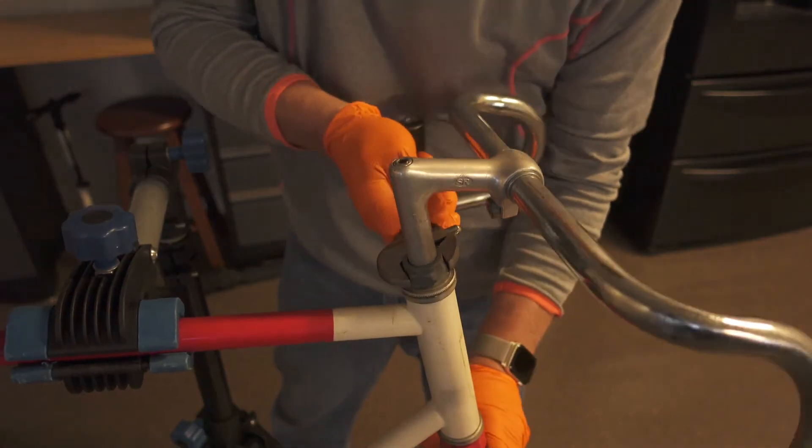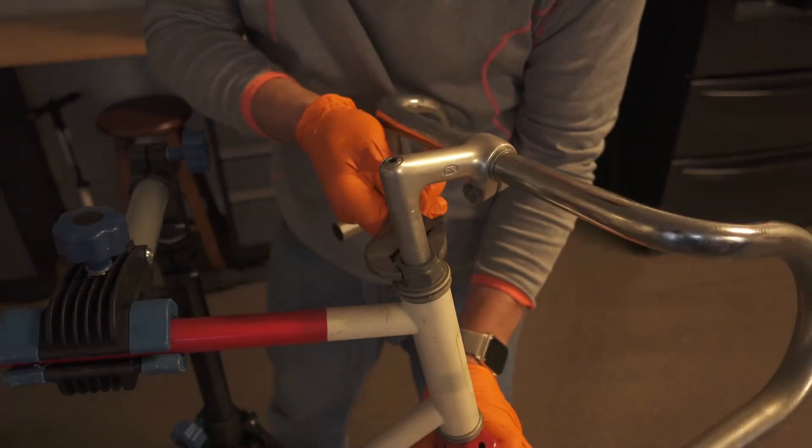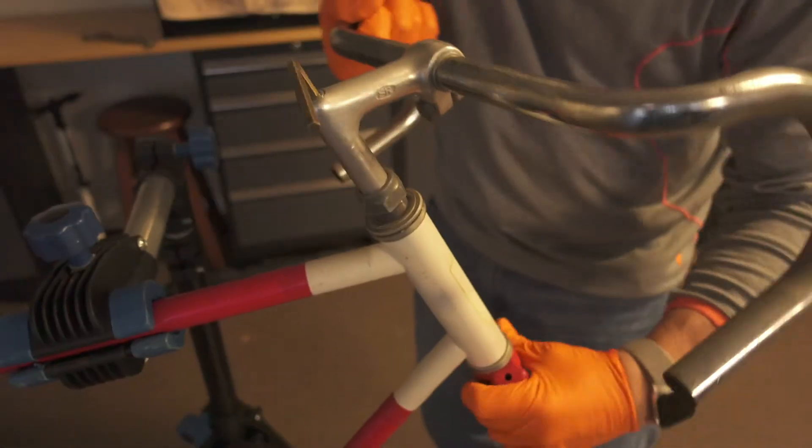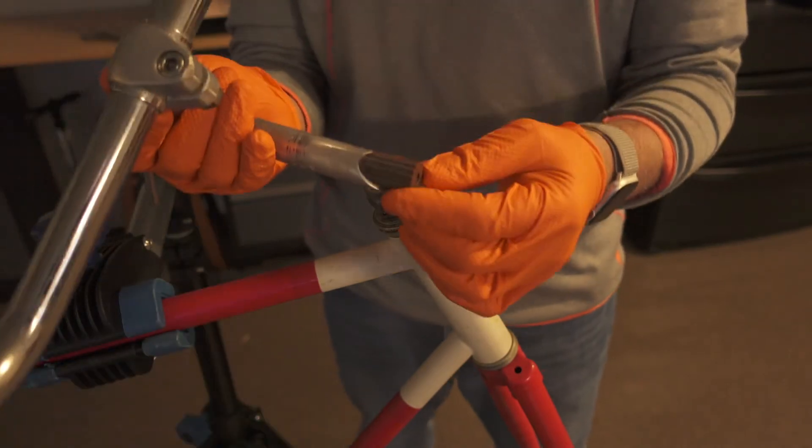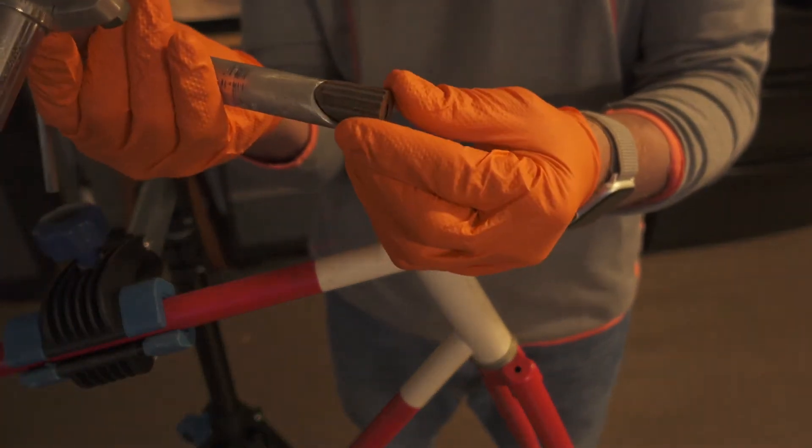Here we're going to be taking off the stem. This is a quill-style stem. You can see it's cut at a 45-degree angle, which allows it to tighten inside of the fork tube.